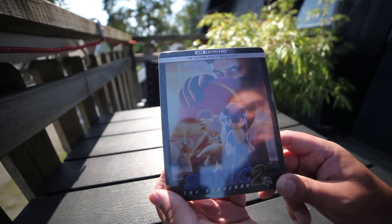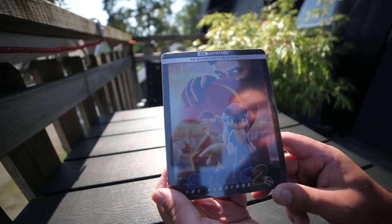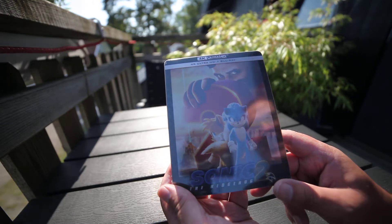Hi, this is Unboxed Now over here. If you're into collecting 4K, Steelbooks, Blu-ray, please subscribe.